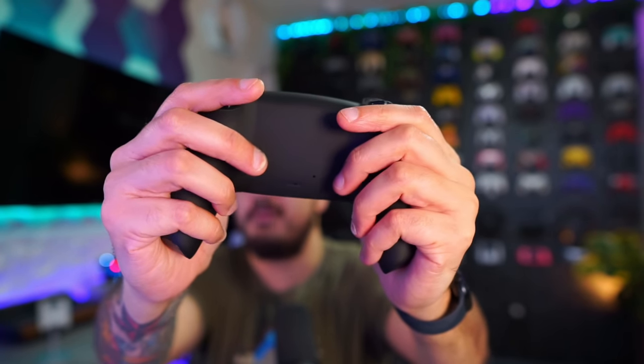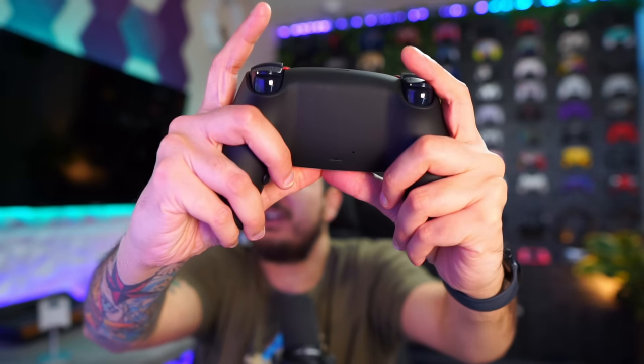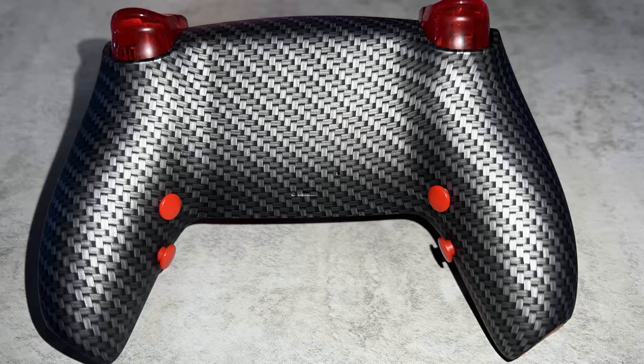The biggest con or shortcoming is going to be the rear button suite. It's just not comfortable for me — I really cannot find a comfortable way to cover all four of the buttons simultaneously. Using my ring finger for the bottom two and my middle finger for the top two, it's incredibly cramped. You cannot customize the placement like Battle Beaver offers. For somebody that uses rear buttons exclusively, I found myself going back to face buttons when playing with this controller, which should never be the case with a pro controller. However, if you have smaller hands, my girlfriend actually likes these rear buttons — she can cover all four of them pretty comfortably.